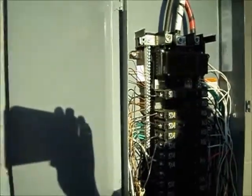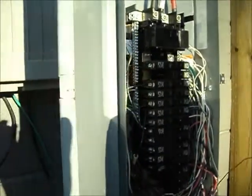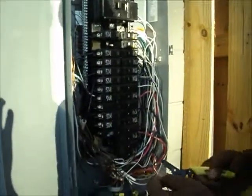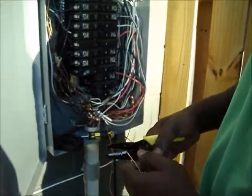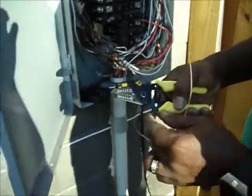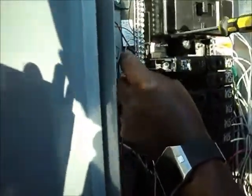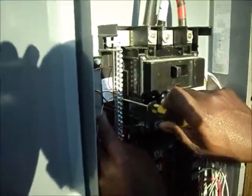Then you take your neutral copper and do the same thing on the other side of the bar. That's how much wire you're going to need — I'll cut this one a little better. Your wire strippers should have a blade to cut your wire. Find the end spot, stick it in, and screw it down.